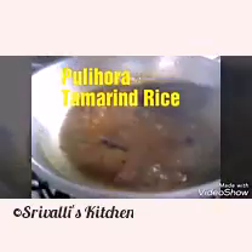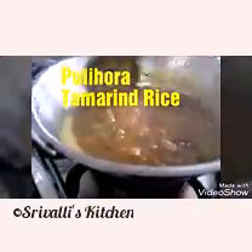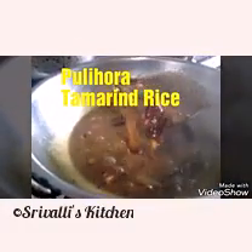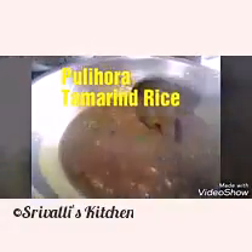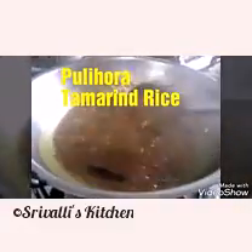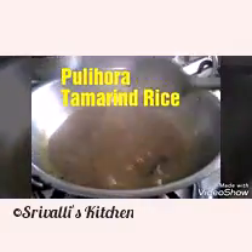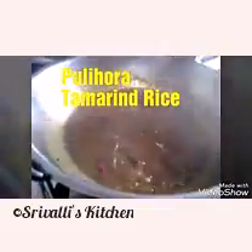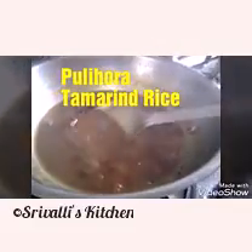You can see this is starting to thicken up and has reduced in quantity — it needs to be reduced more and will take about another five minutes. I'm going to keep the heat on medium for now, then turn it to simmer in another two minutes. Then you have to start stirring it continuously until it thickens up more.